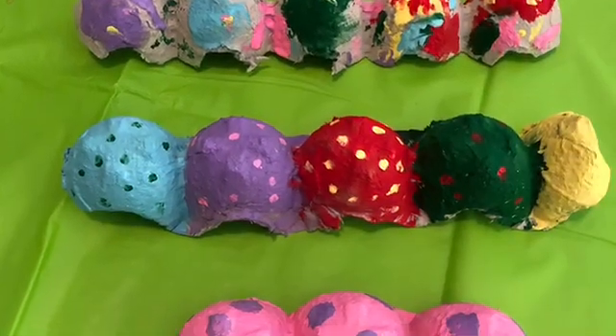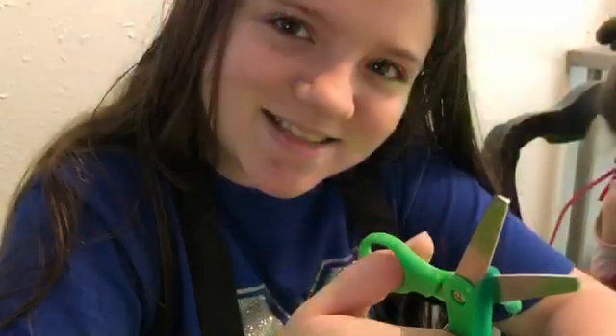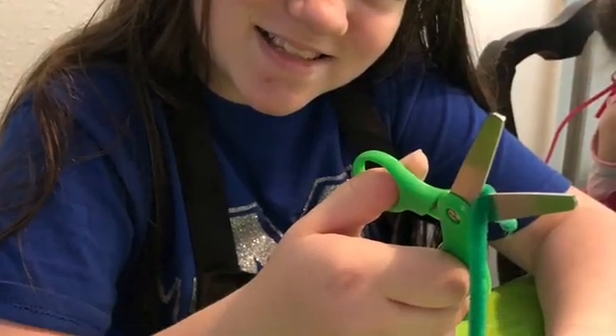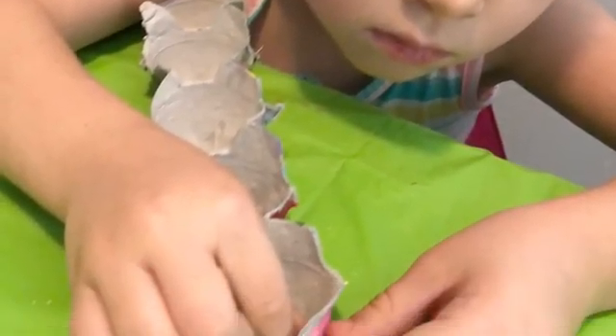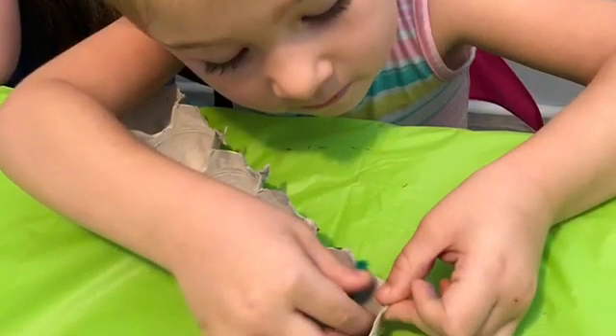Once they're all done painting, go ahead and set them to the side and let them dry. Now grab those pipe cleaners and cut them down to make the antennas. Parents, you might have to poke some holes through the head of the dragonfly so your little ones can then stick the pipe cleaners through.